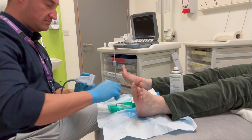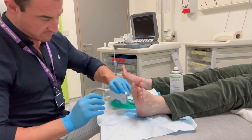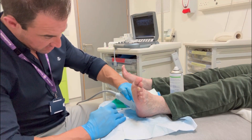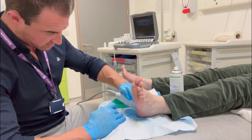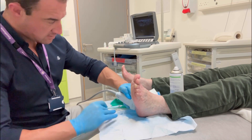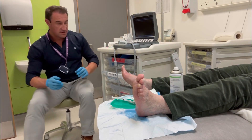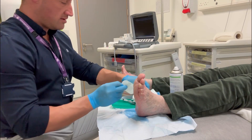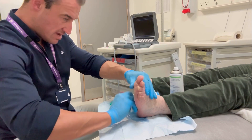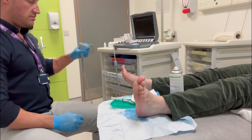Welcome back for another one of my pediatric sports medicine treatment videos. Here we are performing an ultrasound-guided corticosteroid injection for plantar fasciitis. I perform this injection in two parts — first with local anesthesia, using a superficial 30-gauge needle with a low dose of lidocaine. This numbs a small area of the sole of the foot, which makes the second deeper injection much more comfortable.